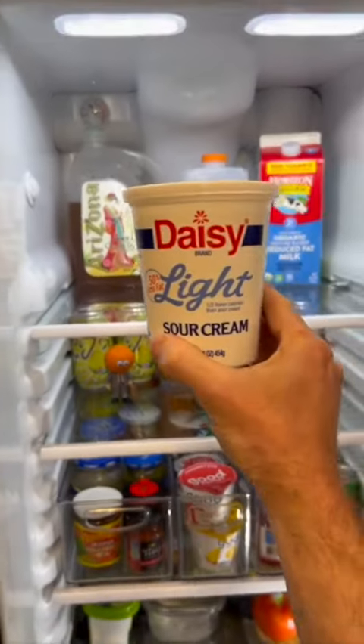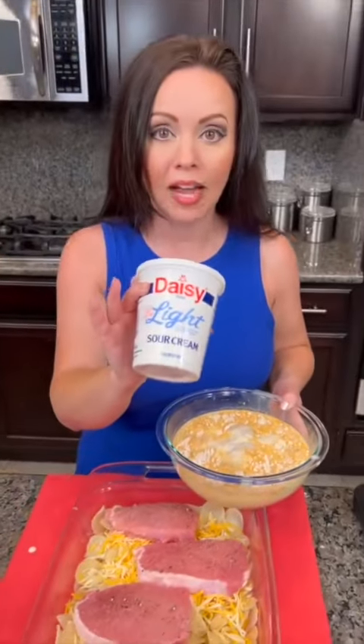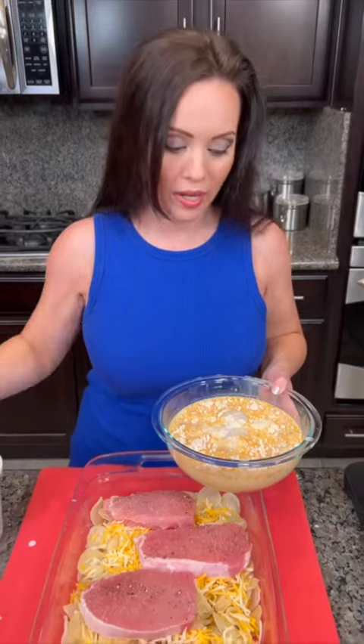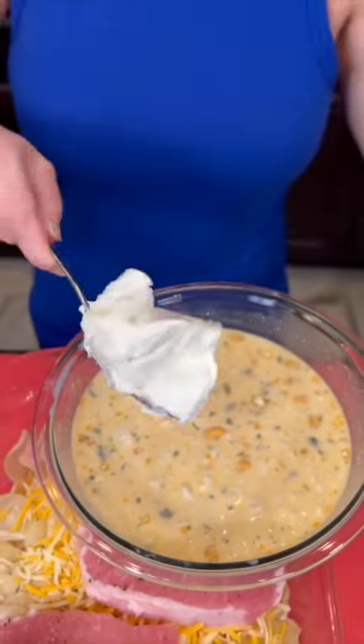Sour cream right here — light sour cream. Thank you. We're going to end up using half a cup of sour cream as well. We're going to go ahead and start to mix this up, about a half cup of sour cream.